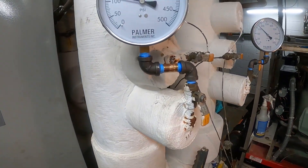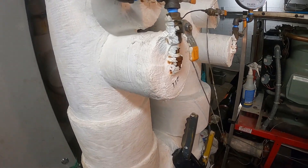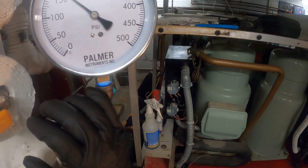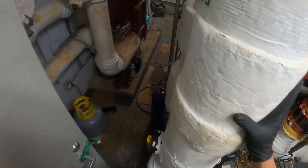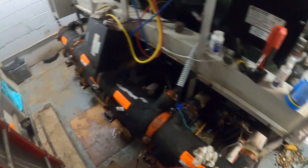And we have gauges — both are now done. We are now reading pressure, and now these are serviceable for the future. If anybody found this video interesting or helpful, please drop a like, comment, and subscribe. I'll catch you all next time.